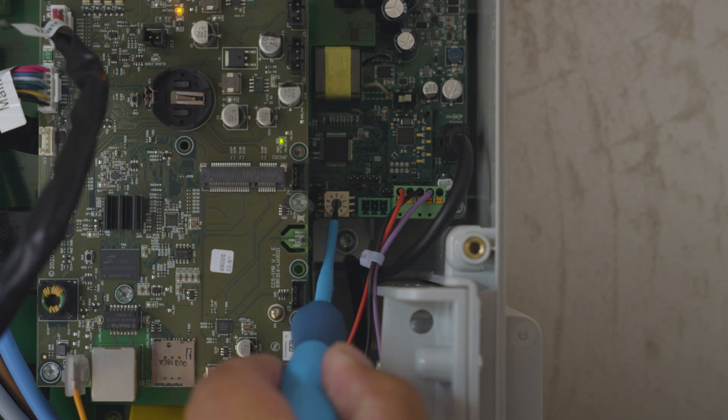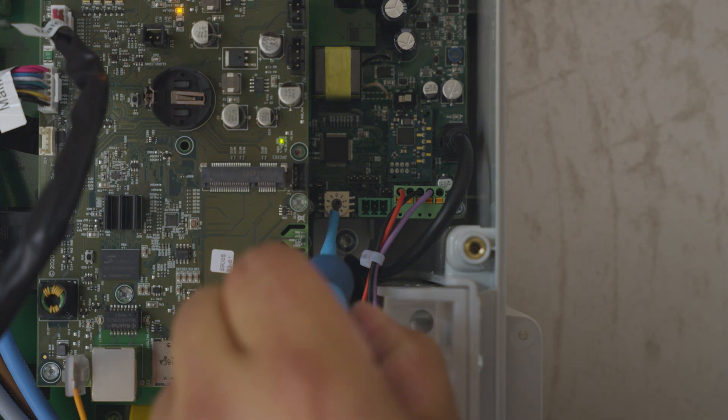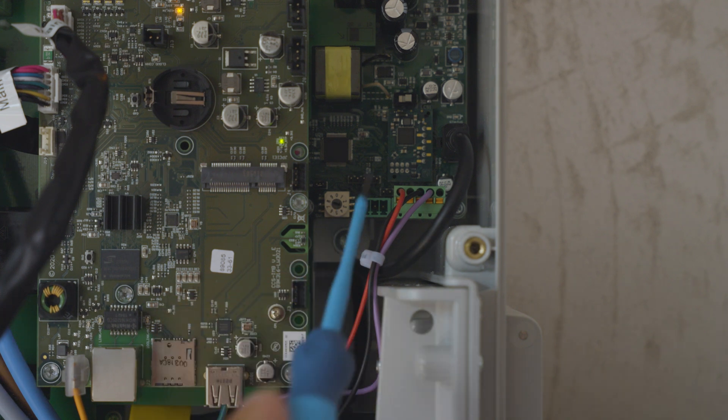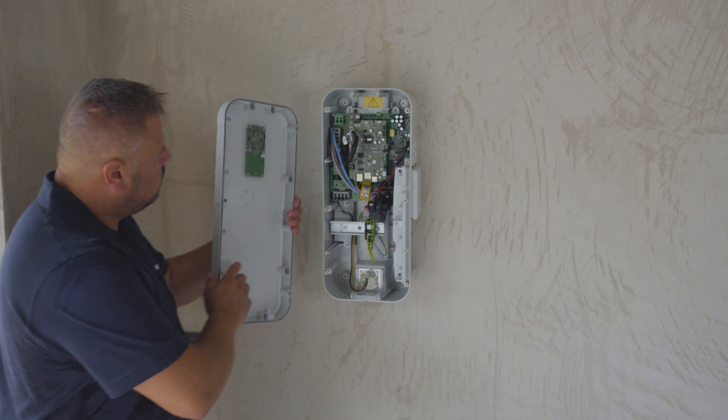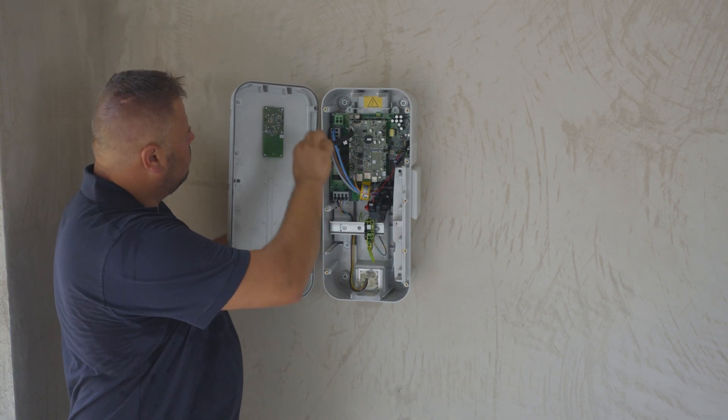Choose the power of the station as shown. Choose the right wiring configuration. Plug in the HIM connector.